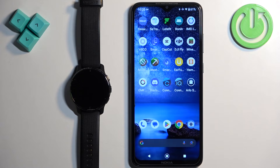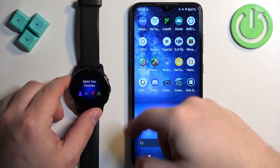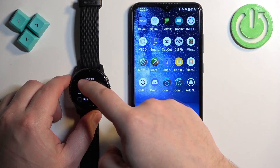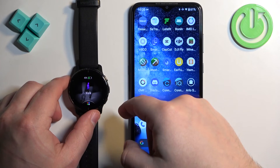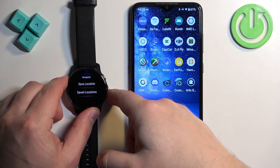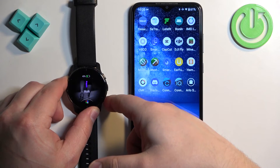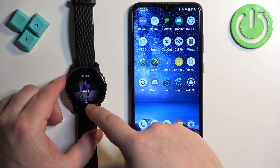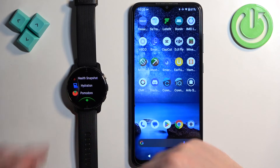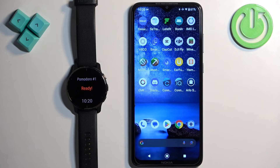Once you install the apps, you can access them on your watch. Press the upper button on the home screen to open the Favorites and Apps. When you open the Favorites, you can tap on the list icon to open the full list. On the list, you will see the application you just installed and you can tap on it to open the app.